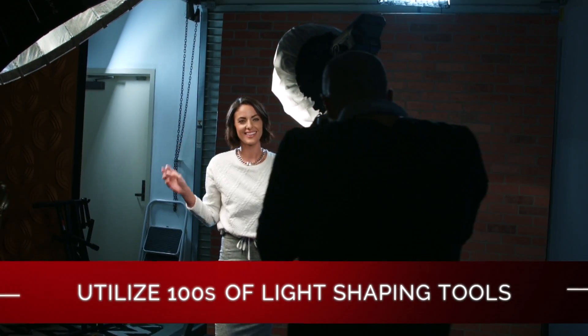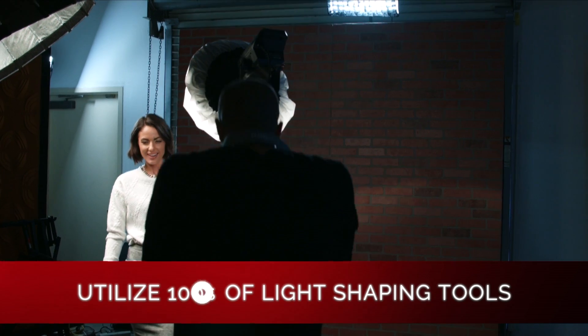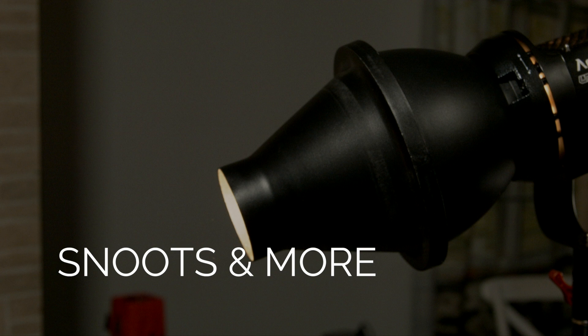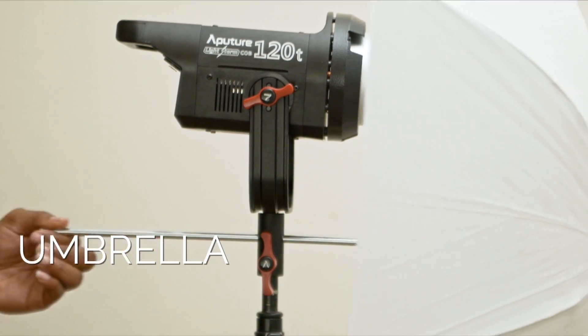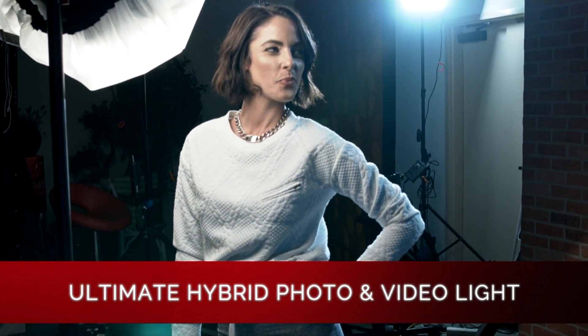The Bowens S-Mount allows photographers and videographers the ability to use literally hundreds of compatible light shaping accessories — things like soft boxes, grids, reflectors, barn doors, snoots, and more. We also included a convenient umbrella holder just below the yoke, where you can diffuse the light using a wider beam angle with an umbrella, making the COB 120T the ultimate hybrid in photography and video lighting.